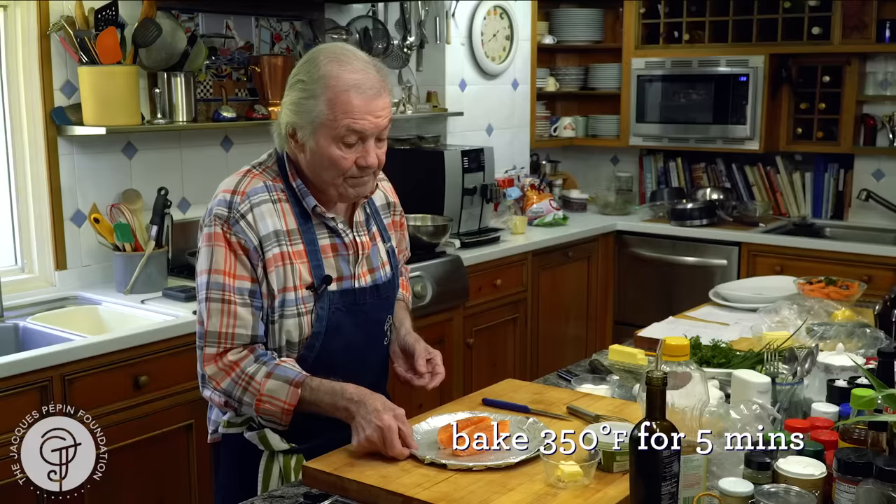And then we put that in the oven — 350 degrees, like five minutes. While it's cooking, you do the sauce.